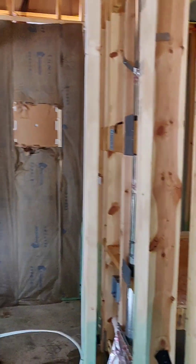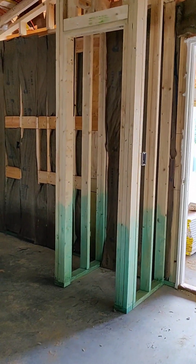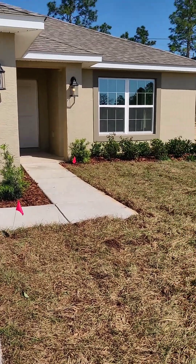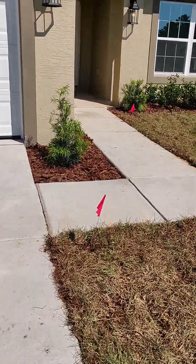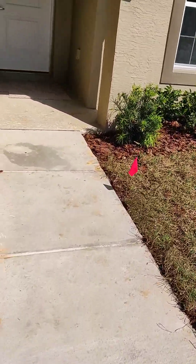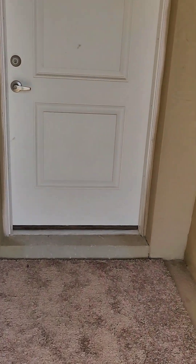I can show you a home that's completed, as that's all they have going on in the community at this time. This completed home is a three-bedroom, two-bath, two-car garage — about a little less than 2,000 square feet. This one still needs some touch-ups done, but it can close in 30 days if you're interested.